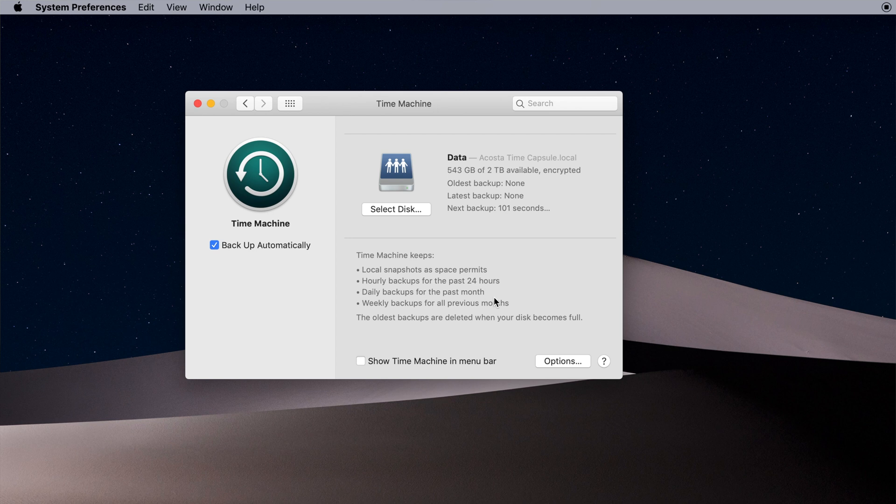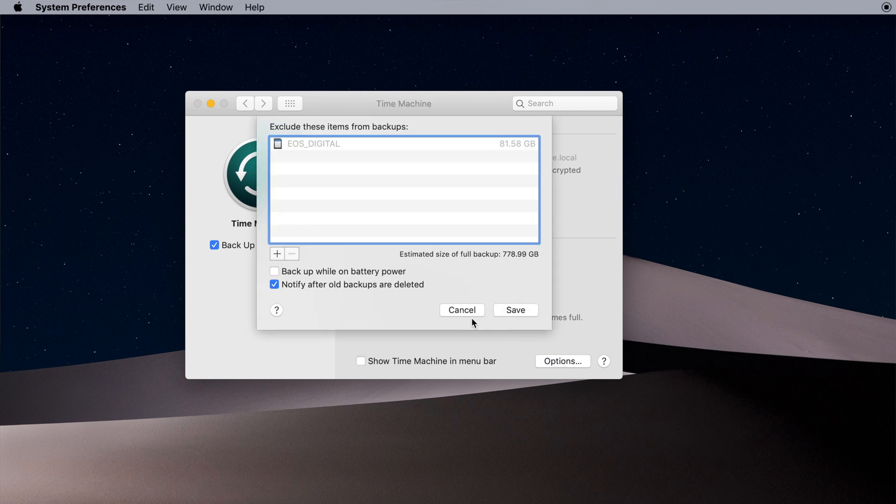You can click on Options in this same window to choose what to exclude or include. By default, Time Machine doesn't exclude anything — that's a double negative, Apple — and I actually prefer it that way. I don't recommend excluding anything from your backups, because Murphy's law. Just backup everything. Storage is cheap these days and you'll thank me later.